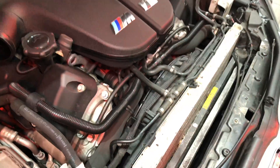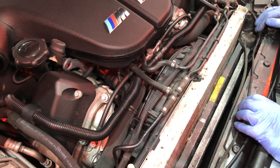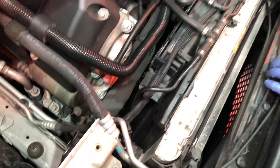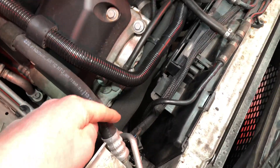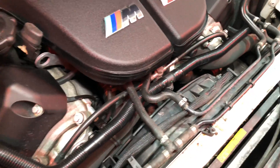Then we've got access to all the radiators — we've got a power steering cooler, air conditioning radiator or condenser, and then the main radiator as well, which is interestingly a split design. You've got a top cooling section for one of the banks and then a lower cooling section for the other bank, so you've got four radiator hoses: two inlet, two returns — a split design.